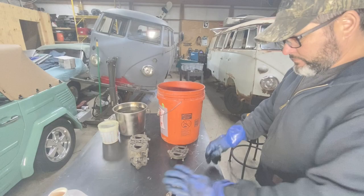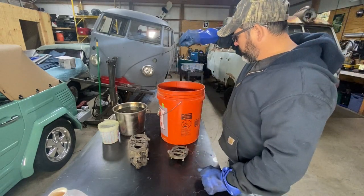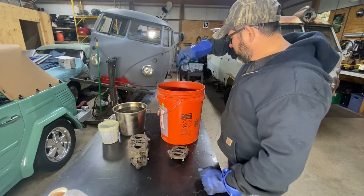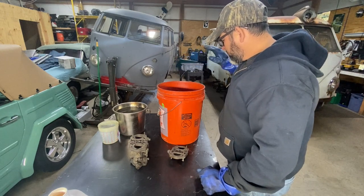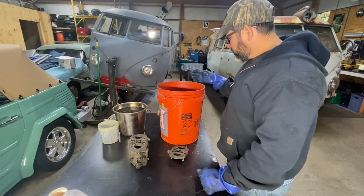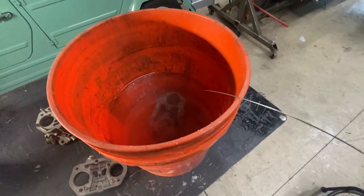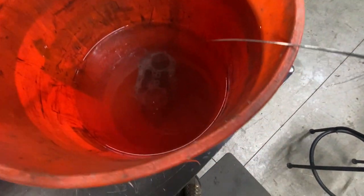Here goes nothing, let's dip it in. It is bubbling right there!